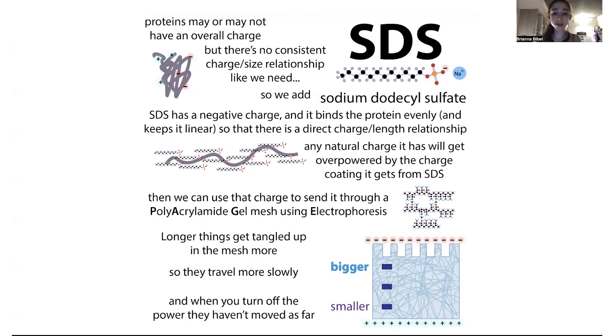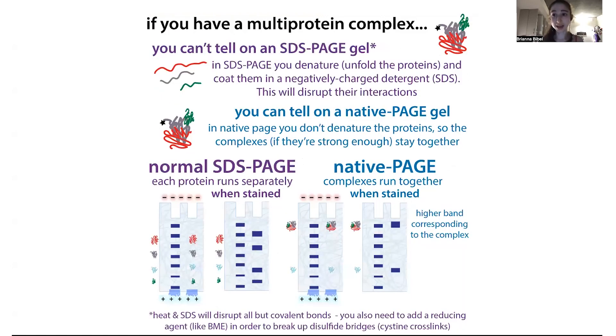When you unfold proteins, you're also losing information about them — information about their shape and about whether they might be hanging out with other proteins. So if you have a complex where multiple proteins are bound together, if you denature them all, you're going to make them come apart. If you were to run an SDS-PAGE gel on a complex of, say, four proteins, you would end up with a band for each of your proteins — four bands in your gel.